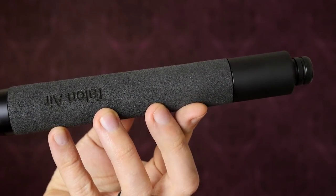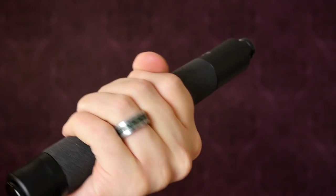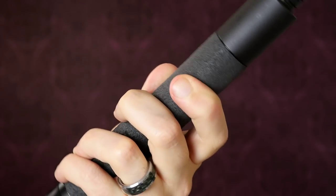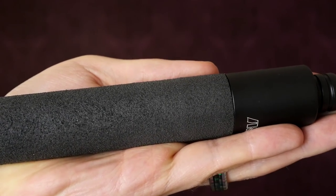Finally, the foam grip is worth mentioning. It's not as resistant to wear and tear as a rubber grip, but personally I find it a lot more comfortable. It's the exact right balance between traction and comfort — it's not going to slip in your hand, but at the same time it's not going to give you blisters either.